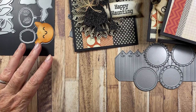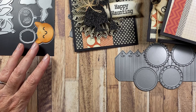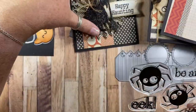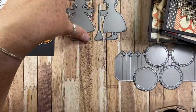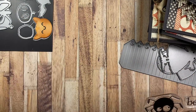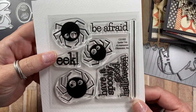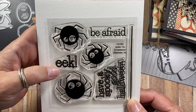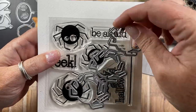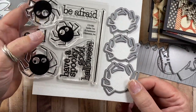Mitra released some stamps that are 4x4 in size and they have coordinating dies. The first one is called Spider Trio — it comes with three different size spiders and several sentiments: 'Be Afraid,' 'Eek,' and 'Have a Spooky Good Halloween.' There are also coordinating dies available that will die cut the three spiders.